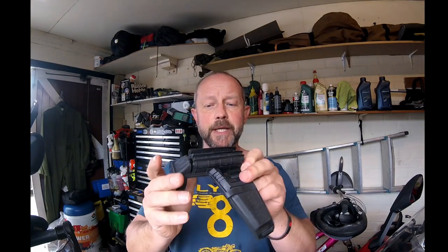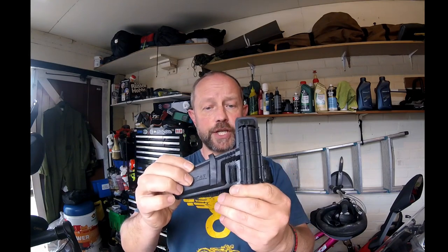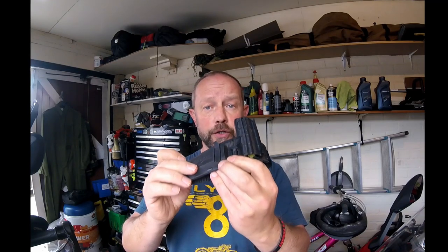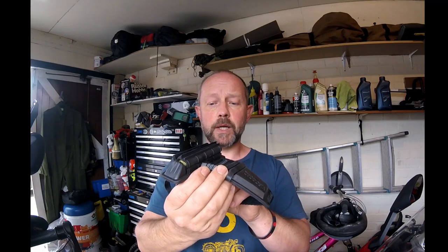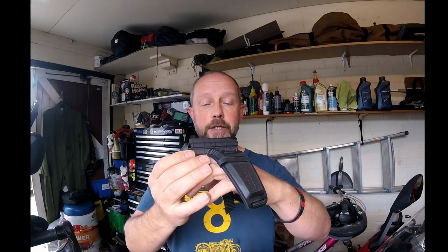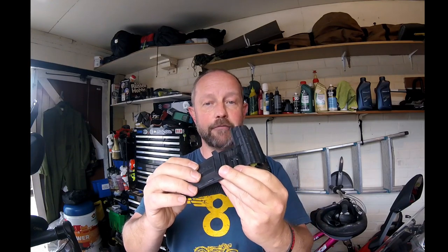I've used this in some hideous weather conditions and to be fair it's been a godsend. I've had this a couple of years now and it's worth its weight in gold. They really are a genuinely good bit of kit, especially if you do a lot of touring or commuting. I've also used this at work riding around in some awful weather conditions and it has actually done its job. It's one of those items I can genuinely recommend highly.